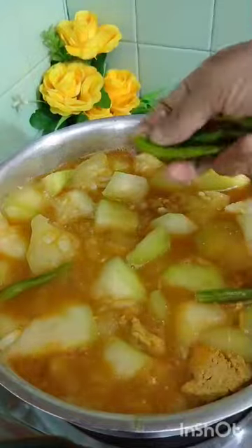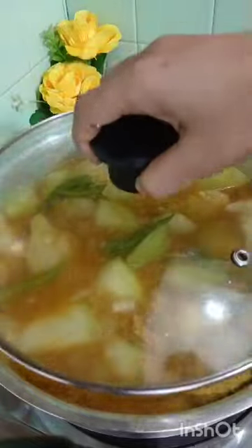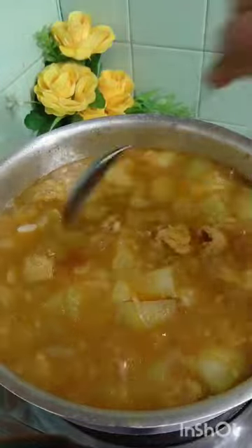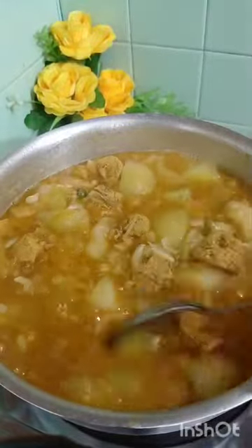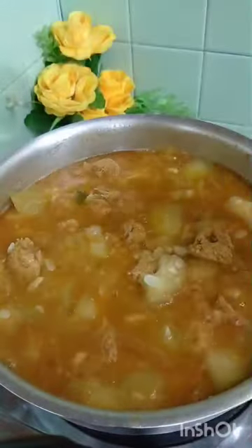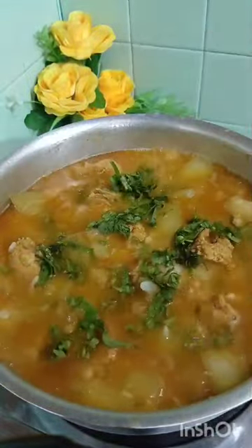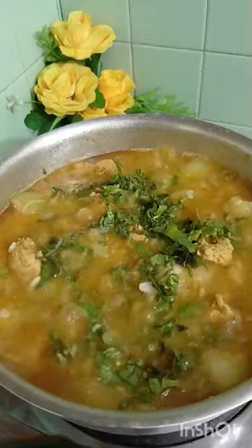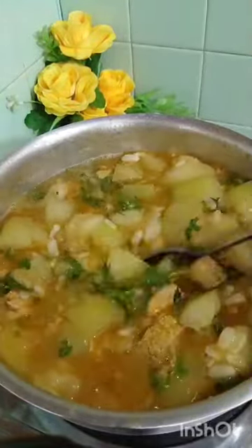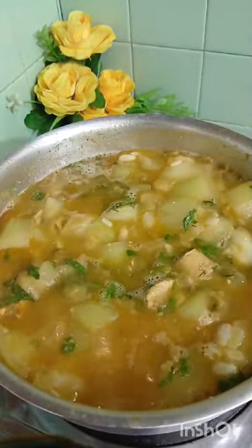I'll be using the pot. I'll definitely use it as well. Once we put the cap into the wood, we put the cap on the ground with the hook.